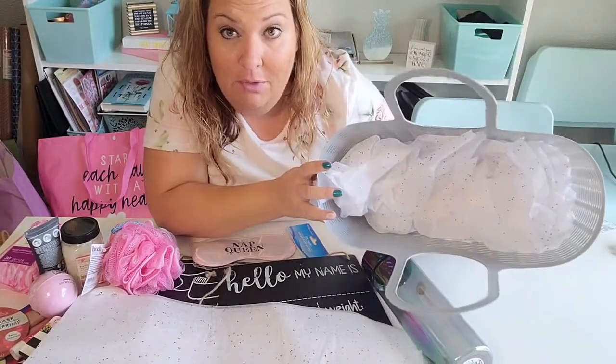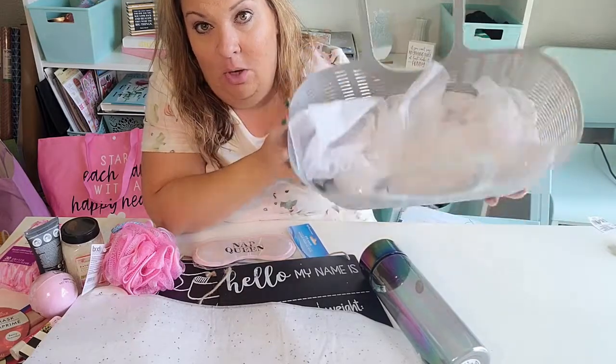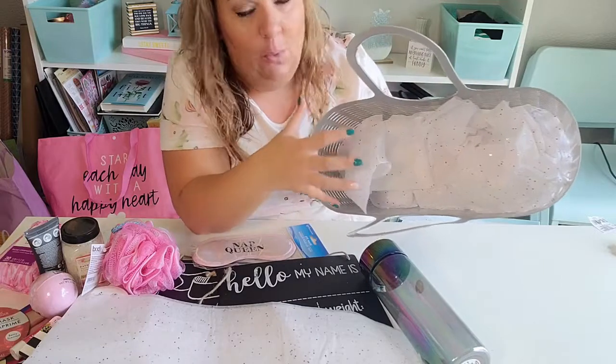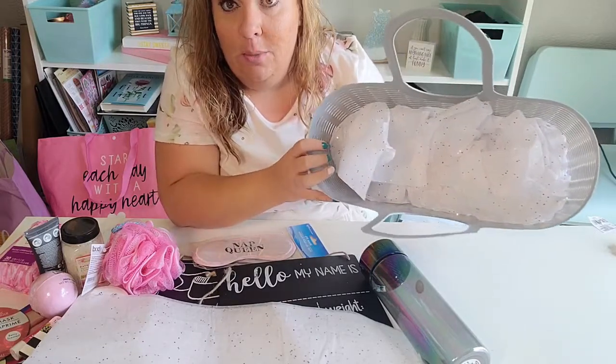I'm starting with quite a bit of tissue paper in the bottom because I have a deep basket and I don't want it all to drop down to the bottom. Some of the items are pretty heavy and I want this to be able to hold them up, so that's why I'm doing so much in the bottom.